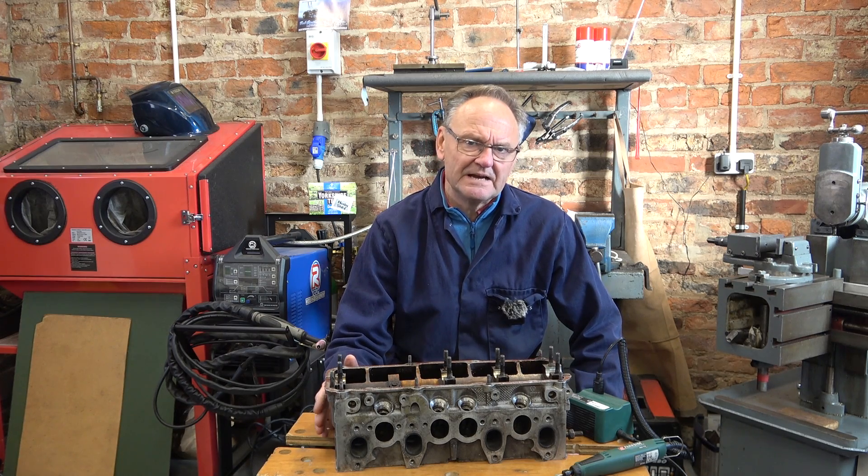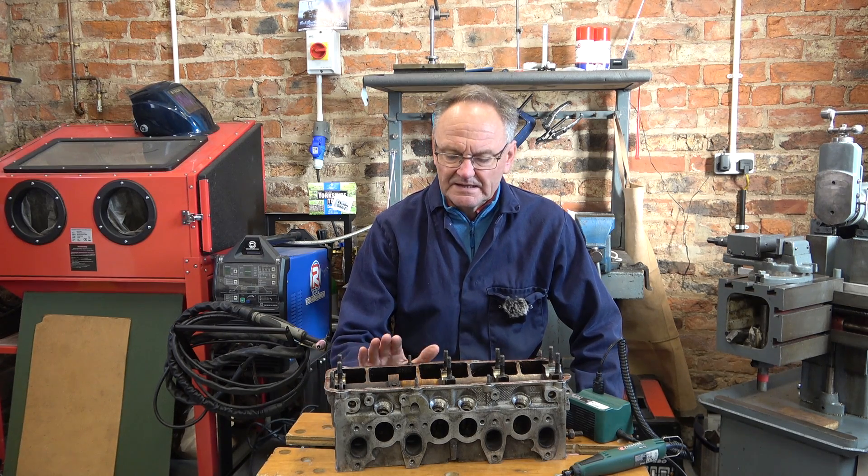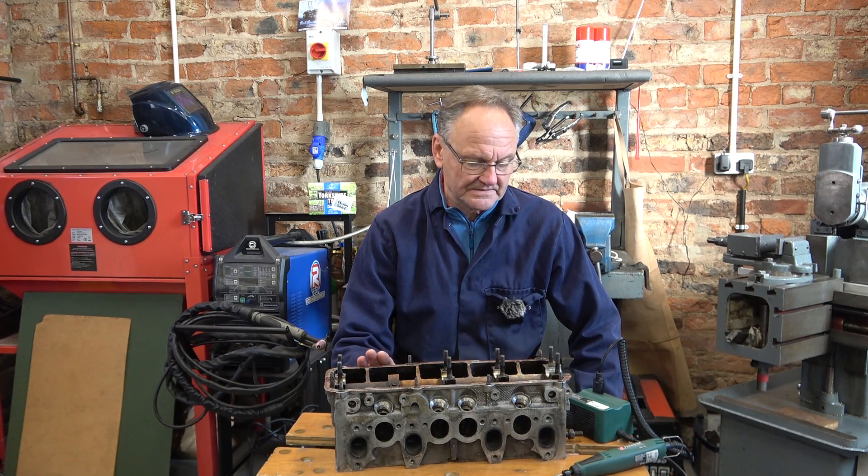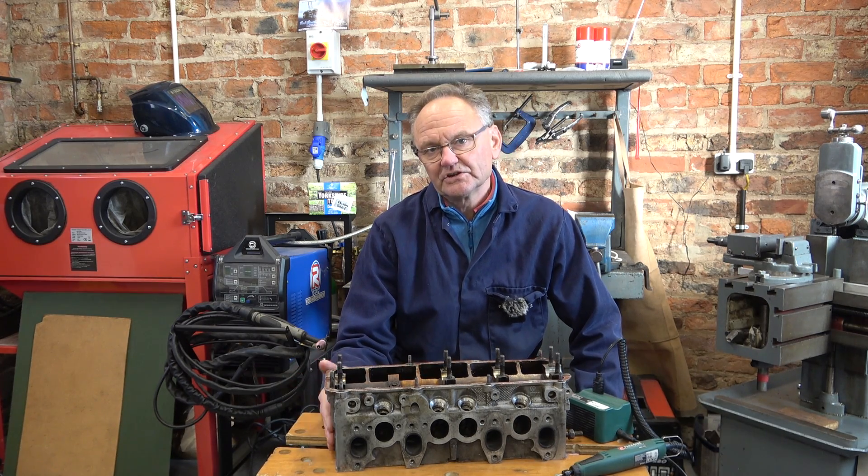This will be the first time that I've tried any proper aluminium TIG welding on a real job. Everything up to now has been practice. So let's have a look — I'll show you what the job is.